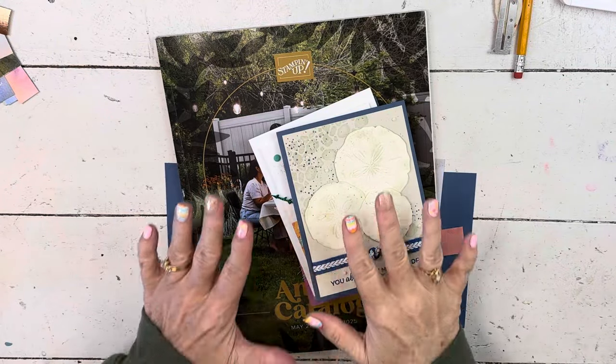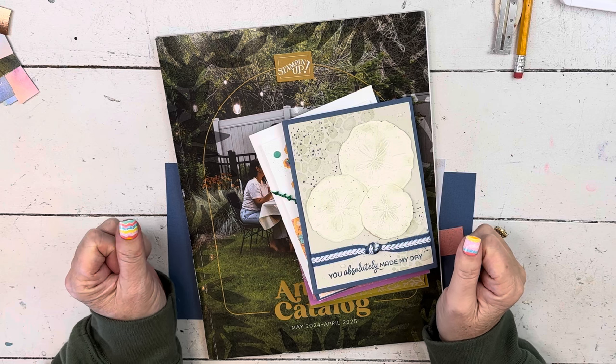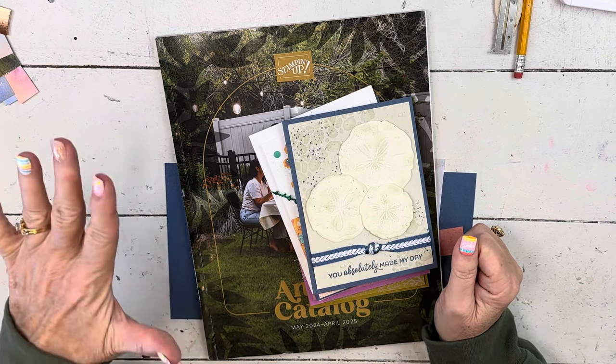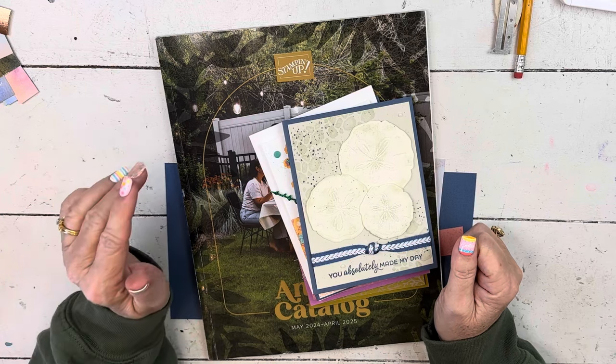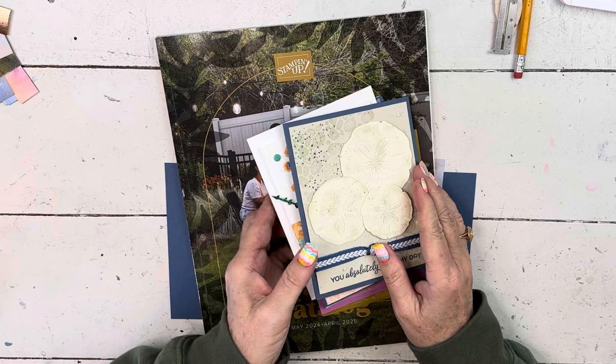Hi everybody, my name is Sheri. Welcome to my stamp studio. I'm really excited about today's tutorial because it's the first project of 10. We'll do 10 together for my upcoming try-it class that will go with this new annual catalog. We'll get to that in just a second.